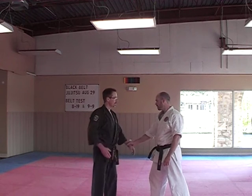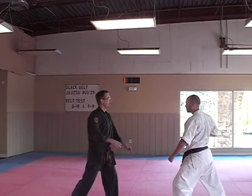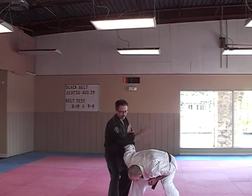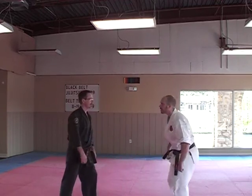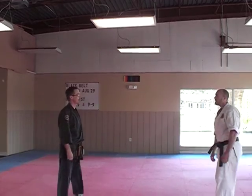Let's take the same thing — this time he throws the punch and we're going to do the arm bar. One, two, and there's your finish. One, two, three. Thank you very much.